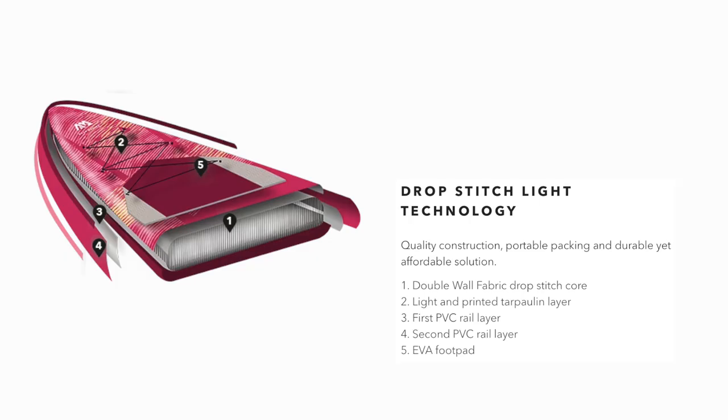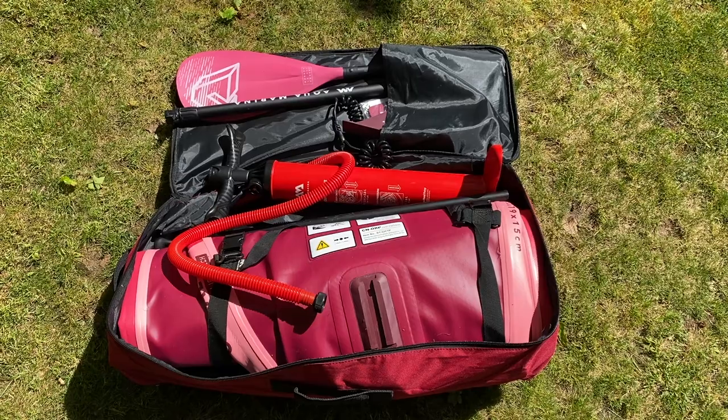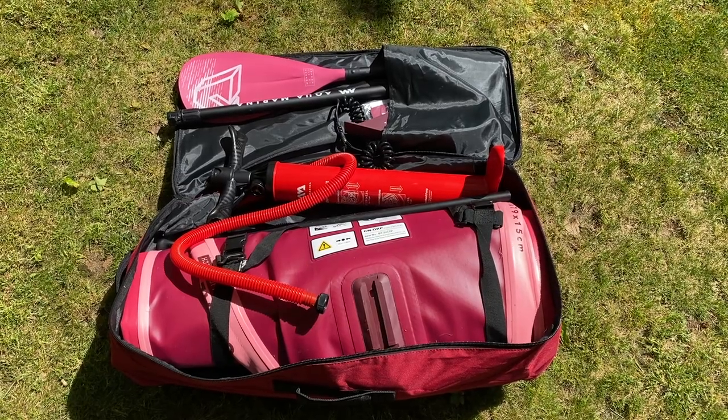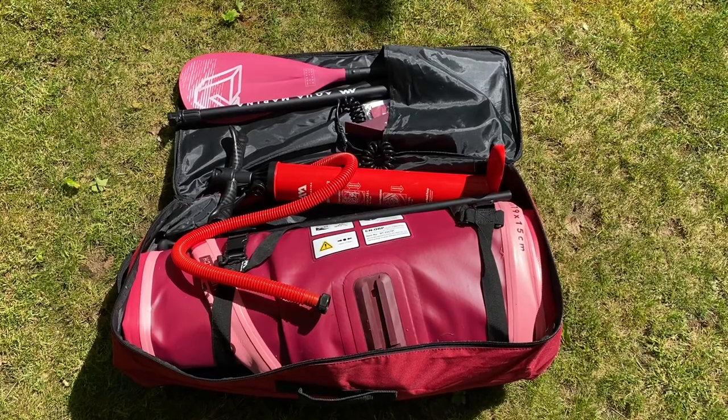The Coral range features Aquamarina's Drop Stitch Light technology construction, which drops the weight of the product. There's a drop stitch core, a single layer around, and multiple rail bands for reinforcement. As part of the purchase, you get quite a few accessories in the package: the bag, paddle, pump, leash, fin, carry strap, and of course the board.